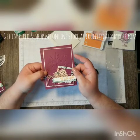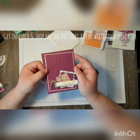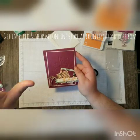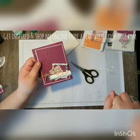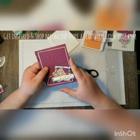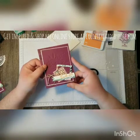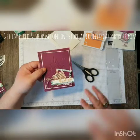Thanks so much for stopping by to check out my project. I hope you enjoyed what I've made today and found some inspiration. If you don't have a Stampin' Up! demonstrator, I'd love to earn your business. Make sure you're subscribing — in the upper left-hand corner is a picture of me, you can click that to subscribe to my YouTube channel. Down in the bottom right-hand corner will be some playlists of other cards I've made. Make sure you check out my blog — I'll list all the dimensions for this card there — countrycardsbyrose.com. Thanks again for stopping by and I hope you have a great rest of your day.